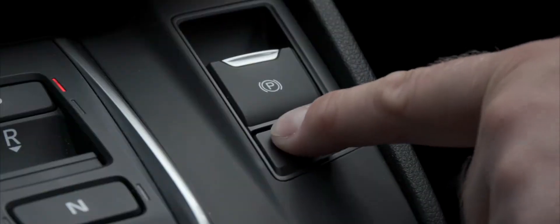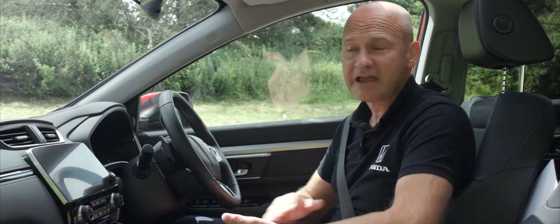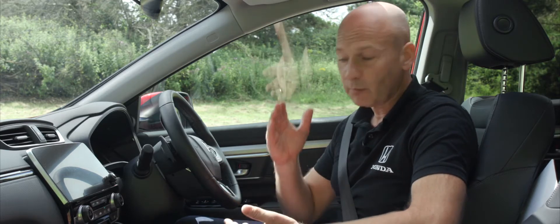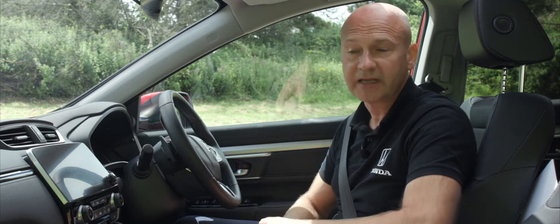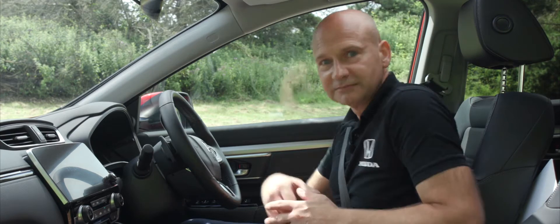Even better, at the start of my journey I'll press brake hold. What that does is automatically take the parking brake off every time I want to pull away, and when I come to a standstill it applies the brakes for me — so I don't need to touch that for the entire journey. So let's go for a drive.